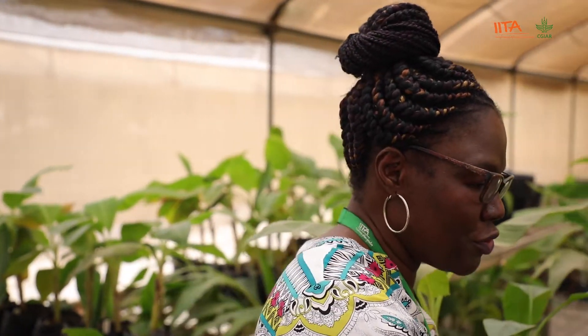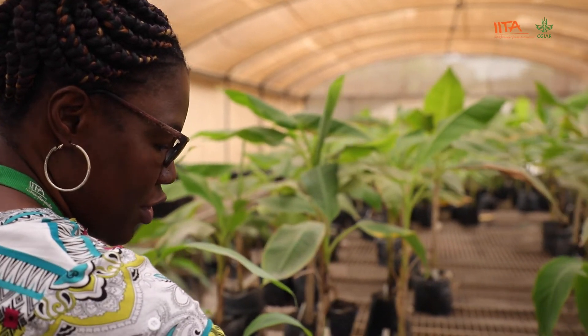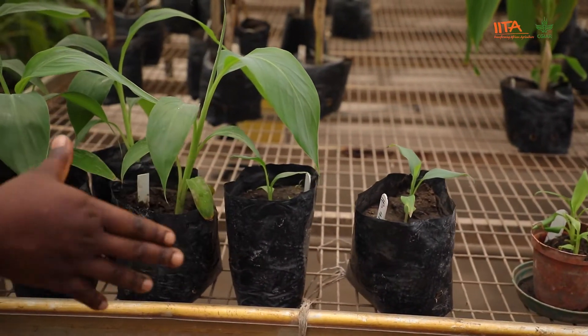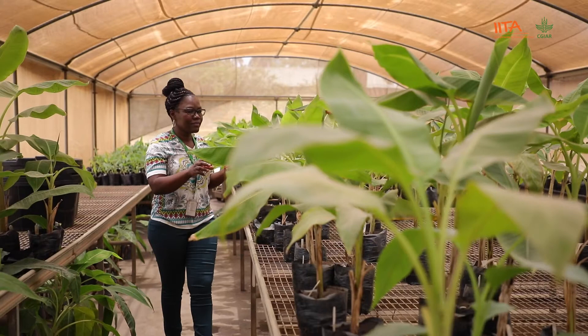Because the plants come up from the test tubes and the chamber which are very humid, we transition them through small pots covered by plastic to retain that humidity for about two weeks, then we open it up so they get stronger. Once they are stronger, we put them directly in planting bags with sterilized soil and some poultry manure so that they can grow. When the plants are at the five-leaf stage with a reasonable stem, we can take them out to the field for planting. Thank you all for coming — within the past few minutes we've shown you some of the things we do here in the plantain and banana program.